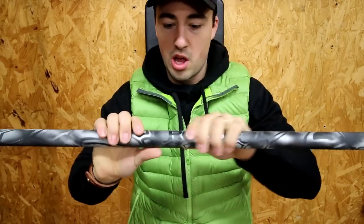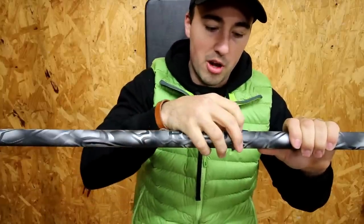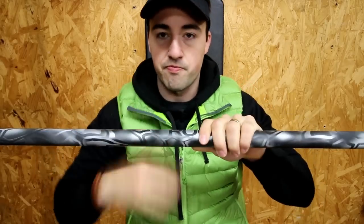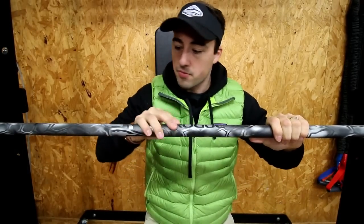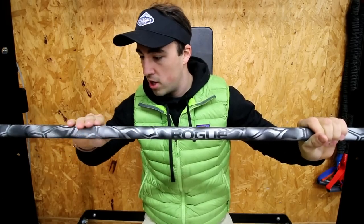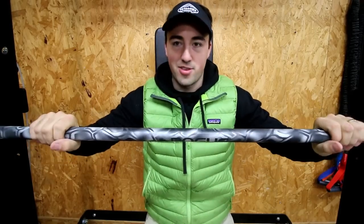Now in the middle here, there are some raised edges basically on the Rogue logo because it's thicker — they probably don't want it to chip off. Like, it feels kind of like a sticker, but it's actually paint. Everywhere else, like here on the knurling, you can't feel any difference. So it's not going to affect your grip or anything like that. I mean, this is freaking sweet.